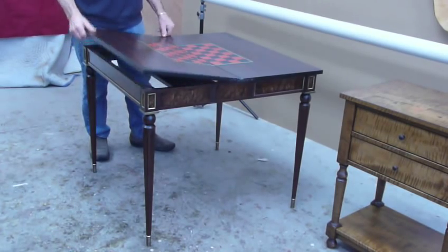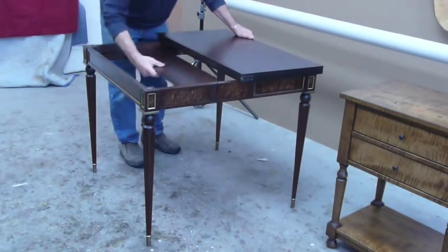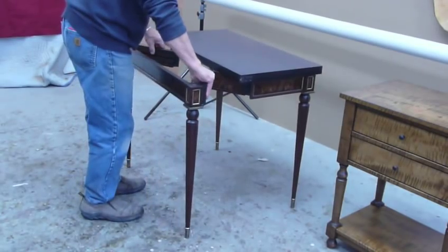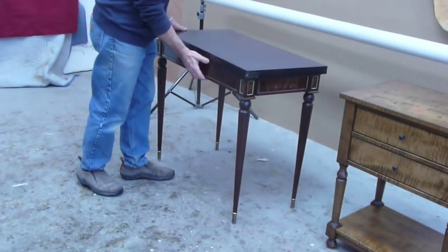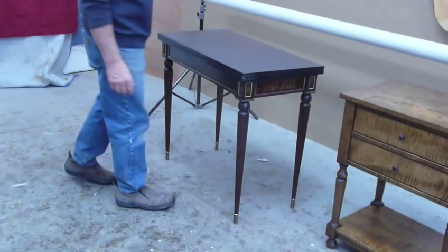To close the table, slide the stiffener all the way back, fold the base in, grab the table on the left edge, and pick up slightly so that you don't knock the felt pads off the tops of the legs.